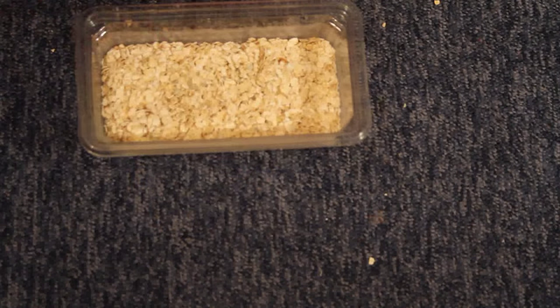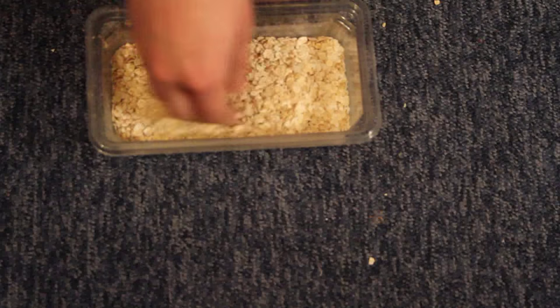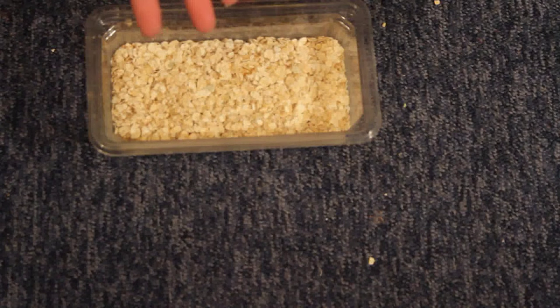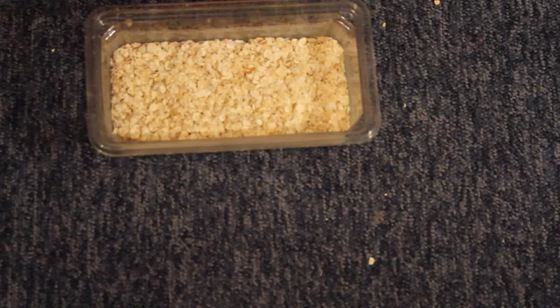I'm finally done — that actually took me so long because I have mealworms that are massive and then mealworms that are absolutely tiny, like they would have just hatched. There's a chance I've thrown a few away but hopefully I've got them all. I had to sieve moldy porridge oats through my hands and pick out the mealworms — this would certainly be a trial on one of those TV programs. My hand is covered in mold.